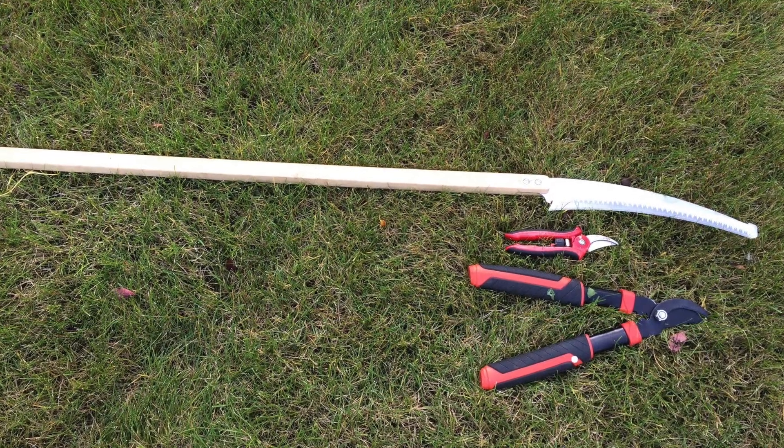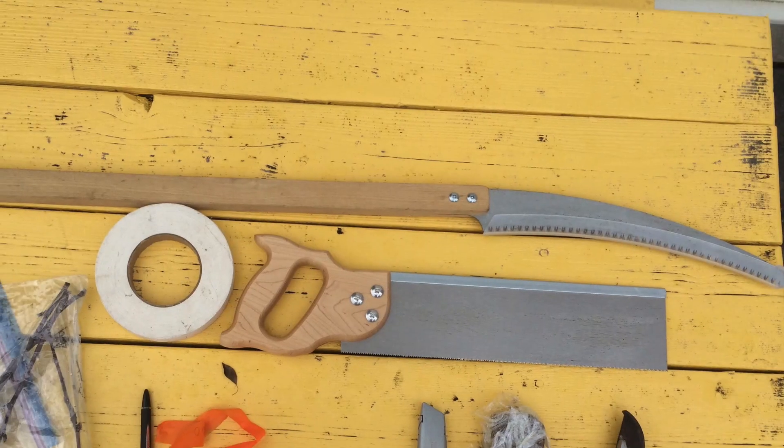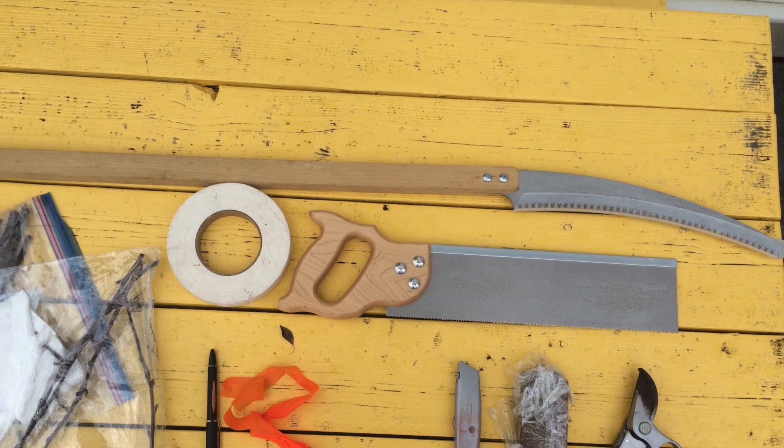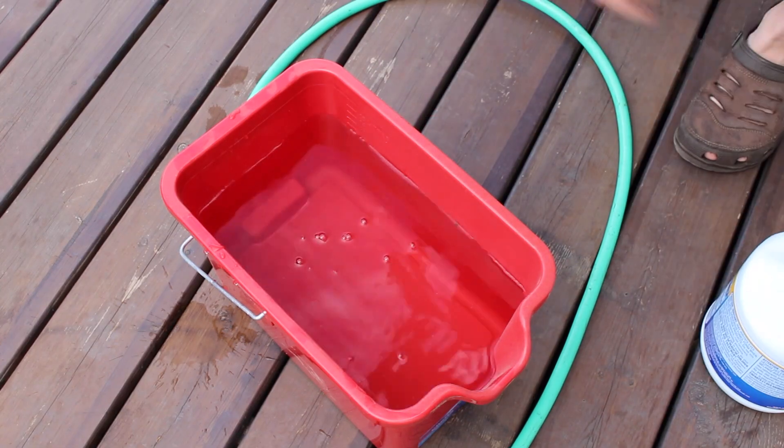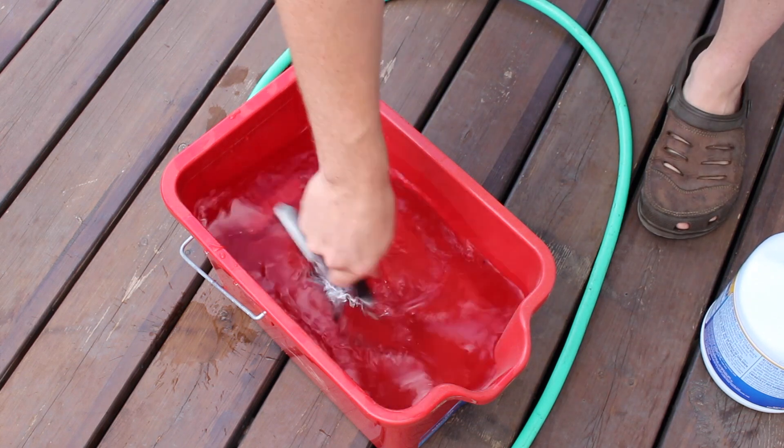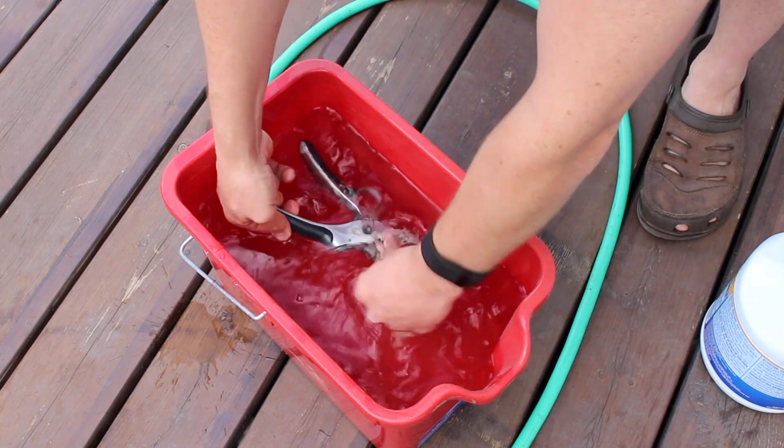All I use for pruning my fruit trees is a sharp pair of pruning shears. As your tree grows larger you may need a saw. Before pruning any tree and between trees I make sure to sterilize my equipment with a light bleach solution. This will help prevent diseases from spreading.